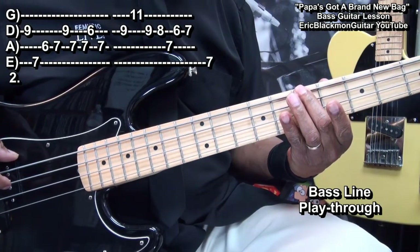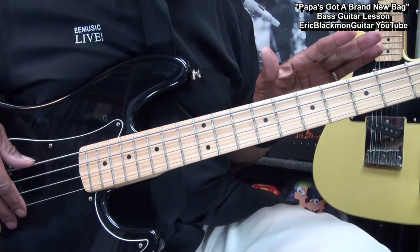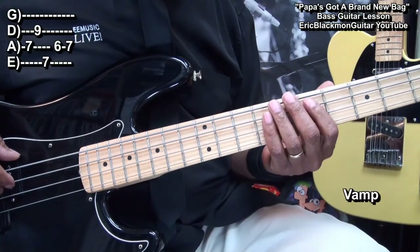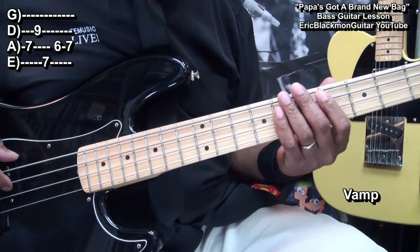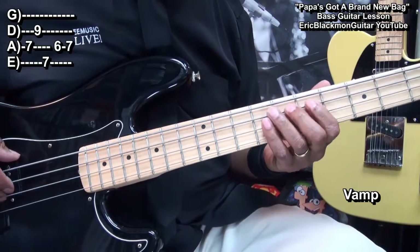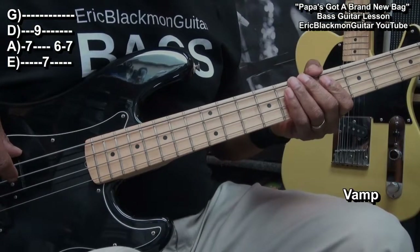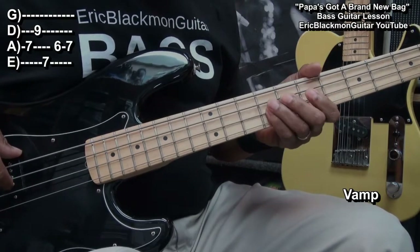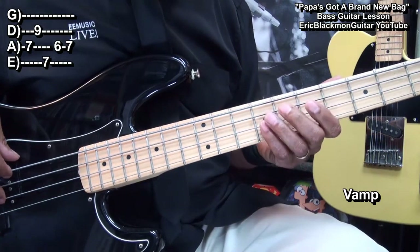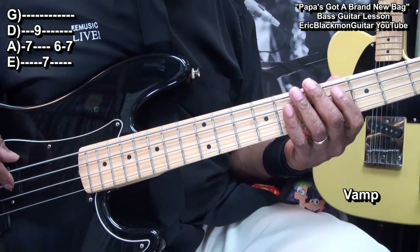And we'll wind up back where we started. Now there is some variation in the way the bass part is played, but we can play that pretty much through the entire song and it'll work. The next part will go like this — that was fret 7 on the A string, fret 9 on the D string, fret 7 on the E string, fret 6 on the A string, back to 7.